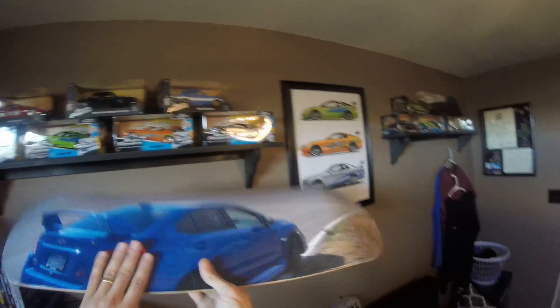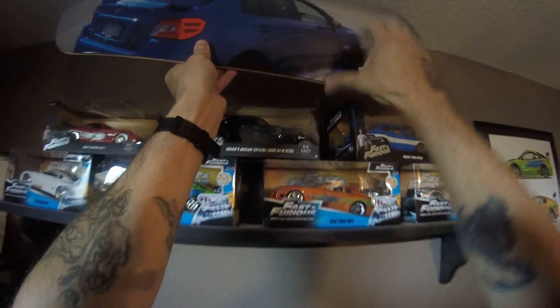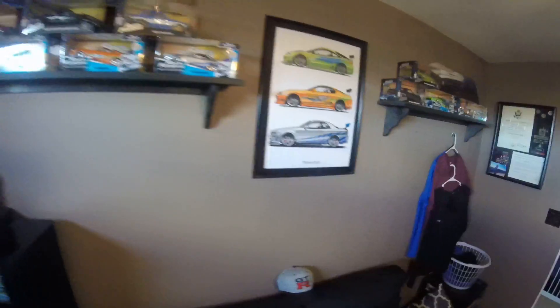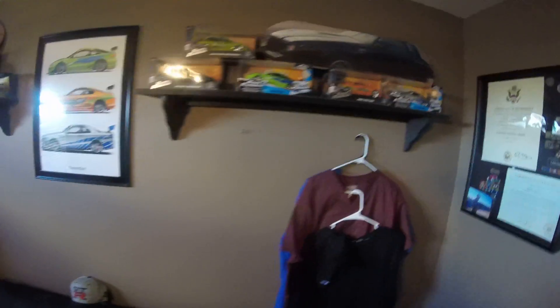It came out really good — exactly how I sized it is what I got, so awesome. Going to add it to the collection here with my little Fast and Furious car collection. Pretty dope.